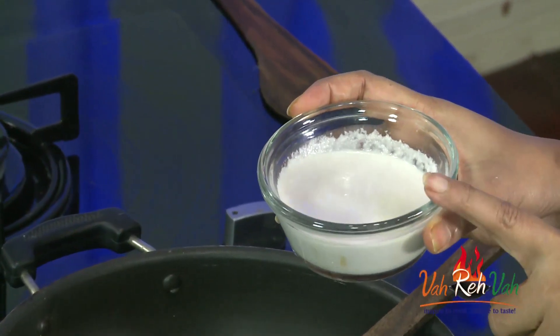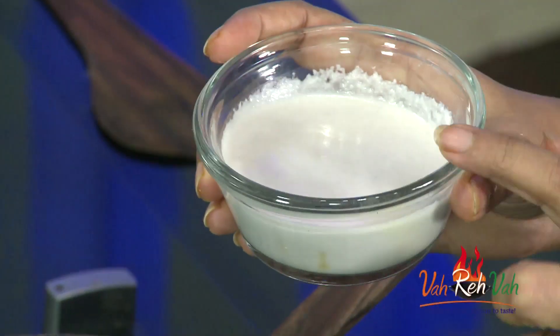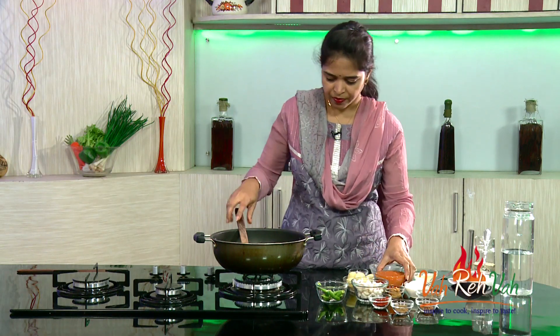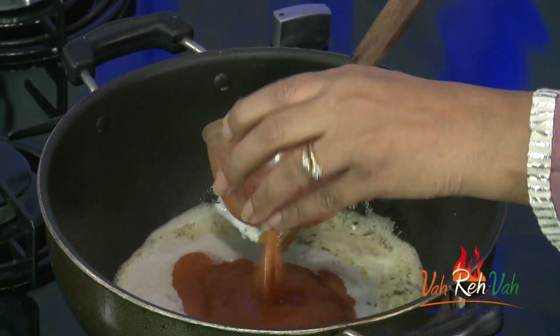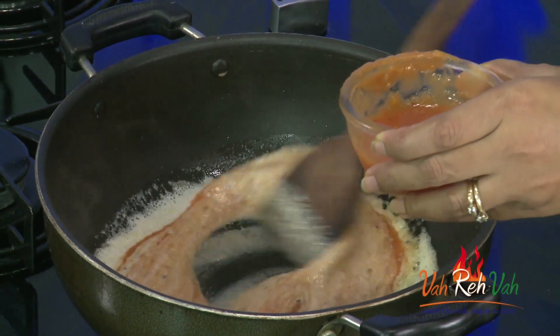But today what I did is I have the onion paste and the cashew nut paste. I took 1 onion and some cashew nuts, put it in a blender and made it into a fine paste. This we are going to add directly into the oil, and also we are going to add the tomato puree — boiled, skin removed, and blended. You can add around half to 1 cup of tomato puree.